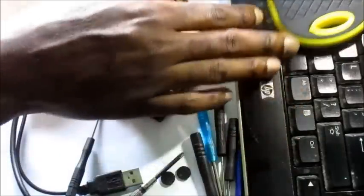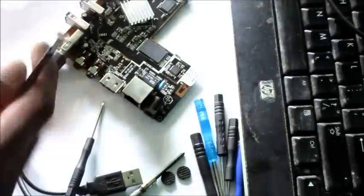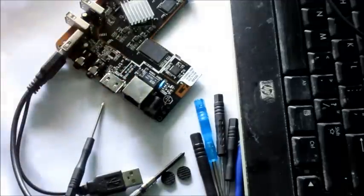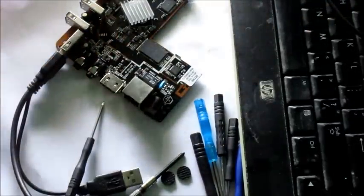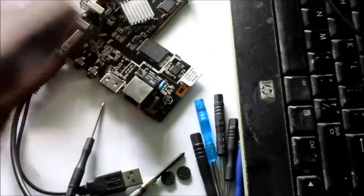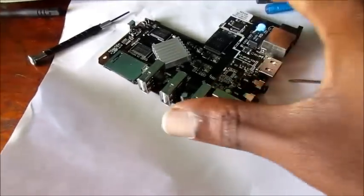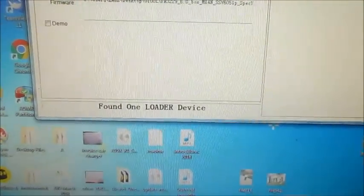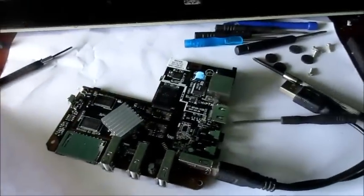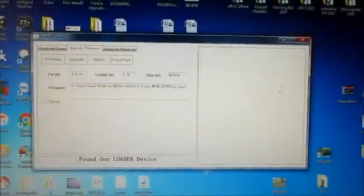That's it guys - we just got this thing to detect! I just want to let you know this is difficult, it's not easy, but we just got it to detect. The board detected via the software - you can see here 'found loader device'. I'm gonna go ahead and try to flash this box - I'm going to hit upgrade.